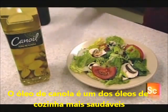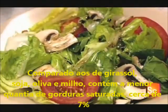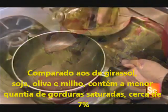Canola oil is one of the healthiest cooking oils. Compared to olive, sunflower, and soybean oils, it has the lowest level of saturated fat — just 7%.